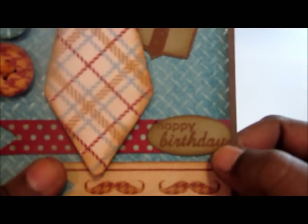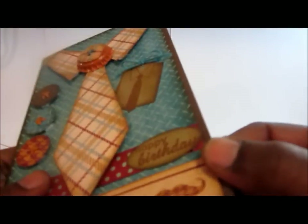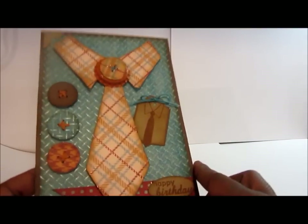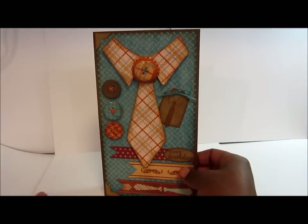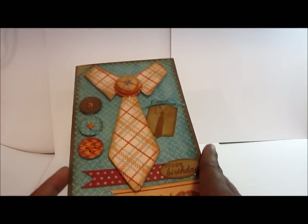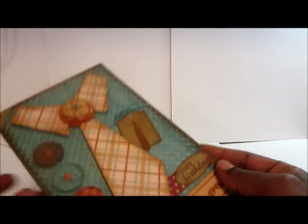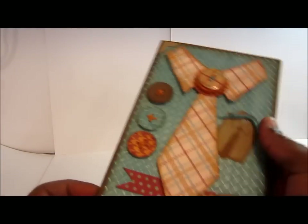I cut the sentiment using an oval puncher, and it's embossed using vintage photo embossing powder. Everything is inked in vintage photo because I wanted to make it look kind of old and worn. It sort of begs for that vintage look — the paper with all the browns really asked for that kind of feel. So yeah, that's the front.